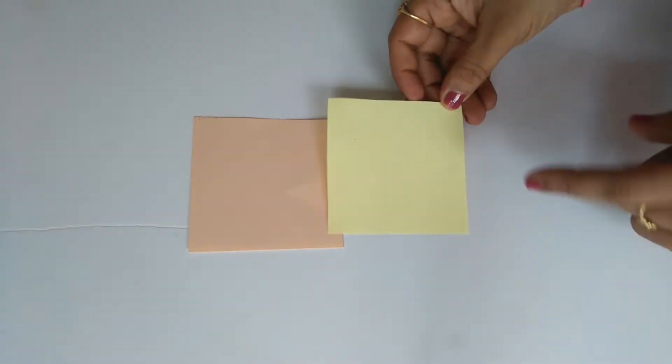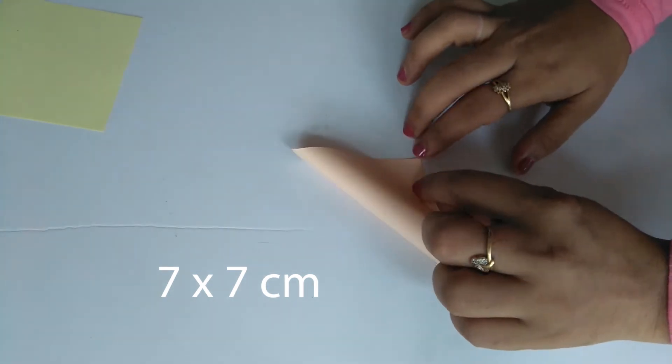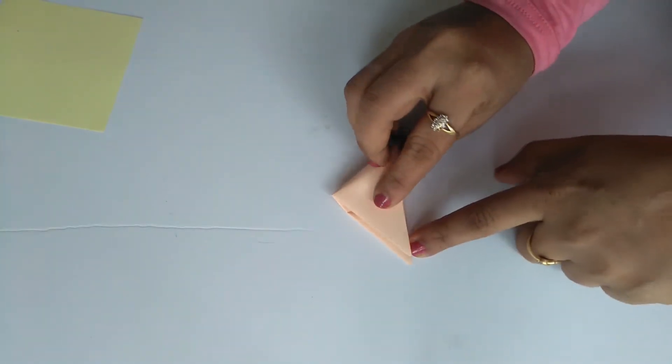We are going to use a color paper in 7 by 7. We are going to make a triangle shape and do some folding.